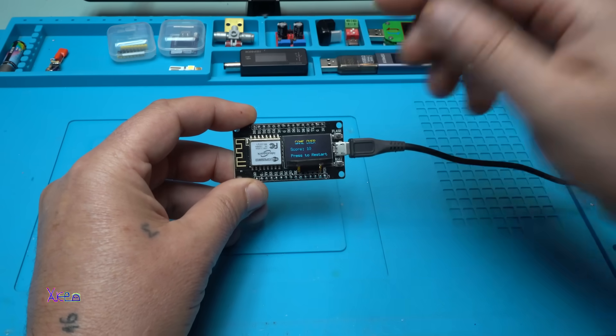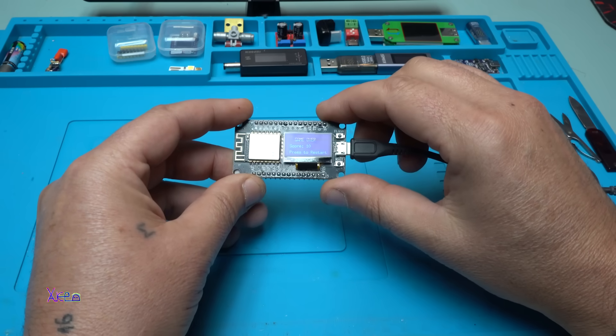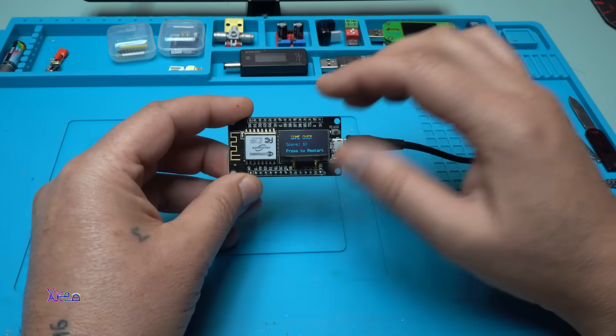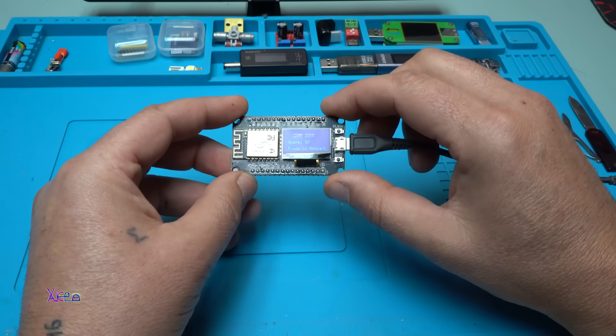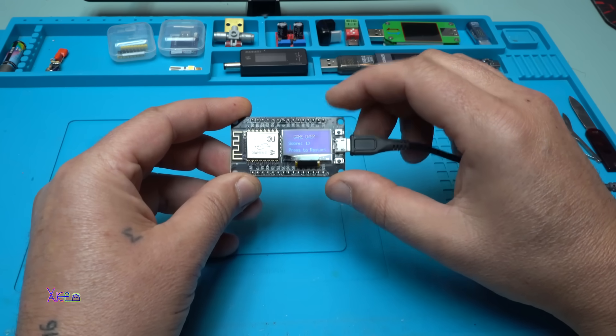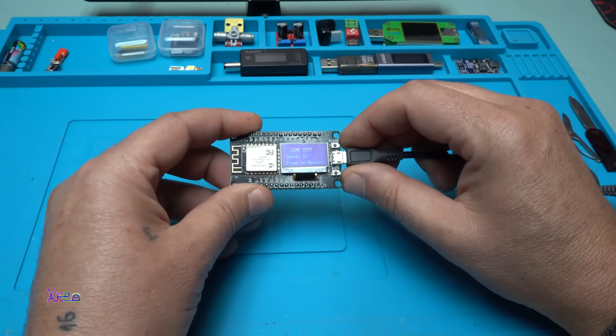Just to mention: in the description below I will put both codes presented in this video. There will also be an AliExpress link so you can check out this module.